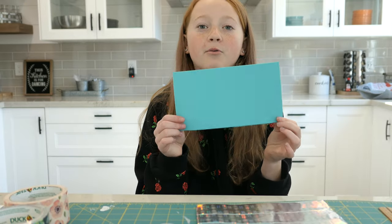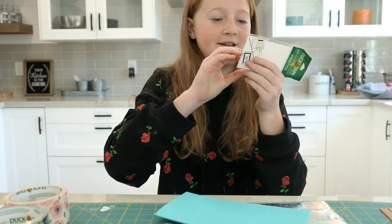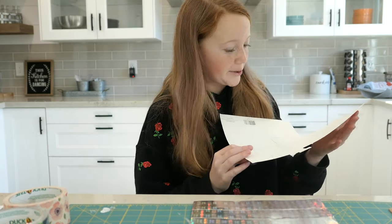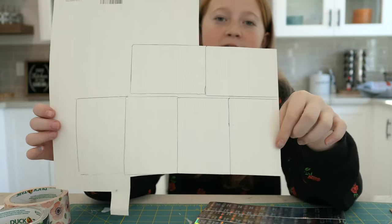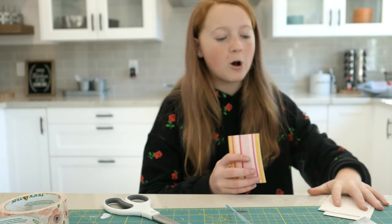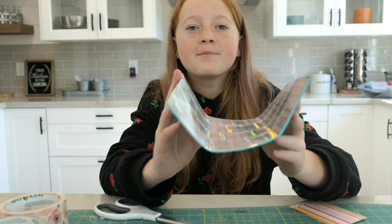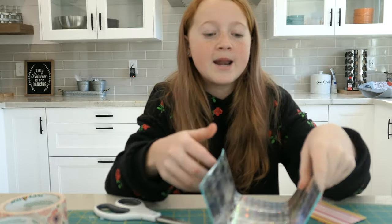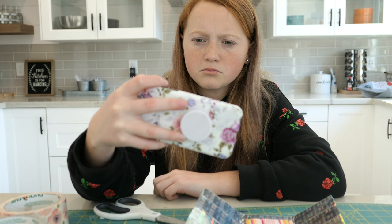Our next step is to take the rest of our foam, and we've got some credit card holders from duct tape, and we are going to trace six of them. As I was tracing my foam, I got corrected — it's actually on paper. So I got this really cute striped paper and traced six of the credit card holder thingies. Now I have cut out all six of my credit card holders. I've noticed that when there's cardstock on the inside, the credit cards slide a little bit better.